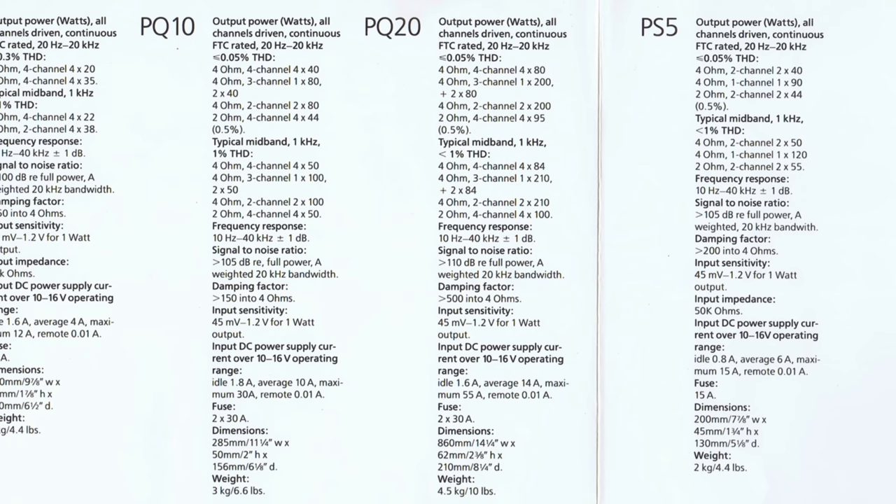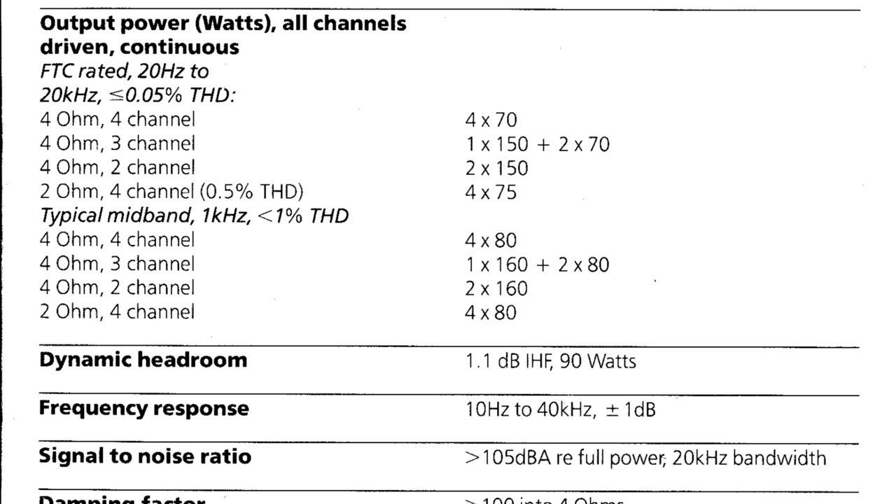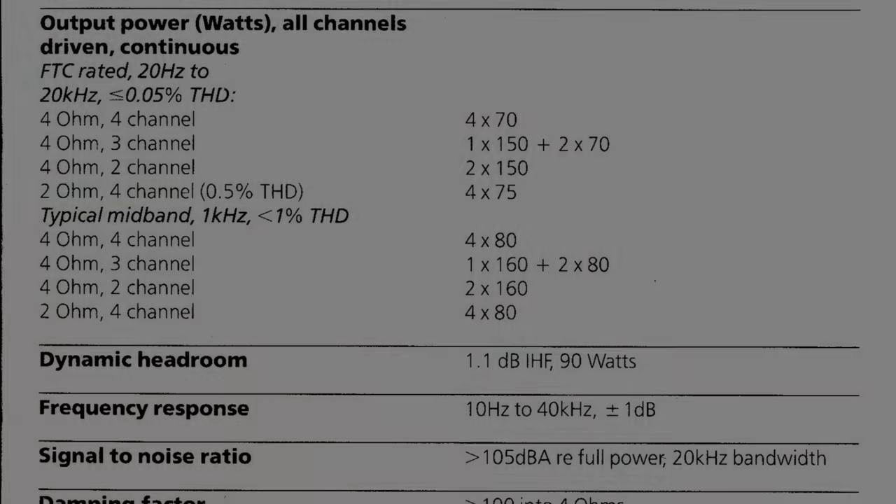There must have been some confusion between the marketing department and the technical department at ADS. The literature shows 4 by 80 or 2 by 200, but the owner's manual shows 4 by 70 or 2 by 150. So it's very interesting to see the difference.